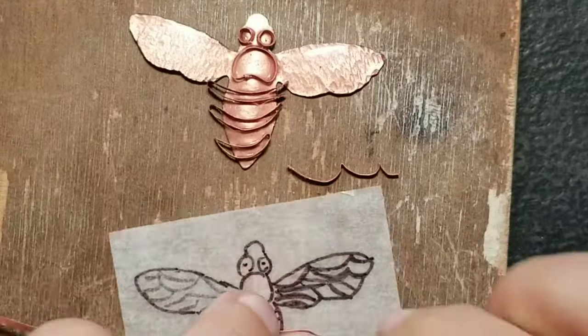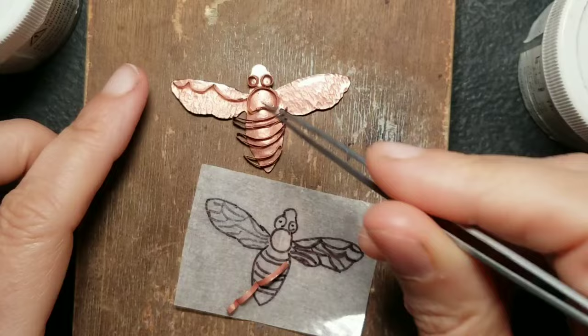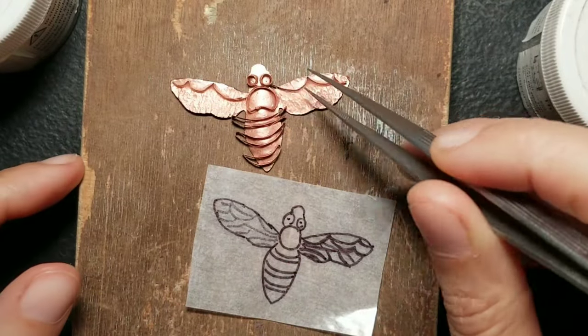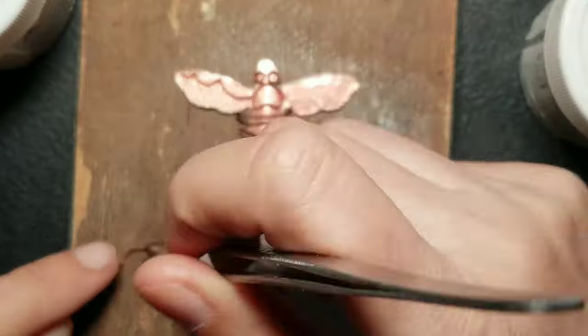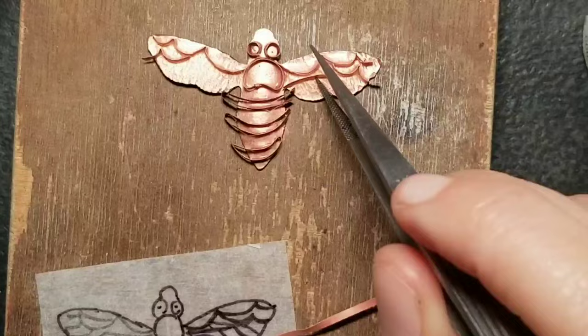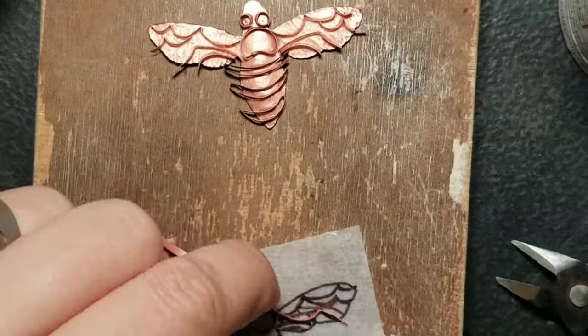Cloisonné wires are flat wires and I rolled them in my rolling mill previously. I decided to put the wires straight on the pendant as I was folding them — you can also put the wires on tape and do this step later. I used glue to hold them in place until the next firing, and I used tweezers and pliers to fold them.